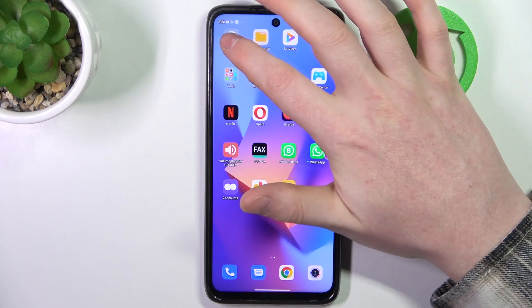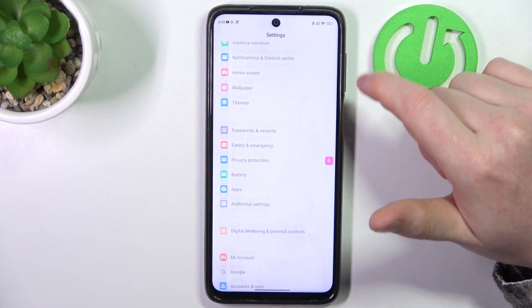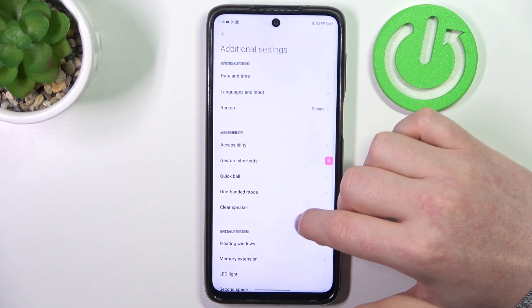To do this, first we'll need to open our settings. Inside we can scroll all the way down and here find additional settings.